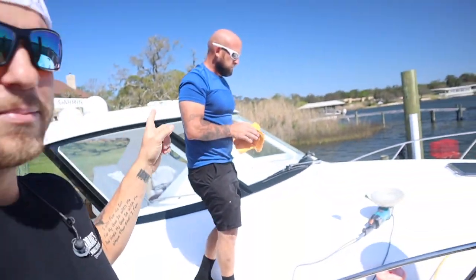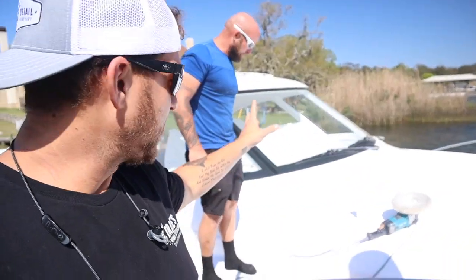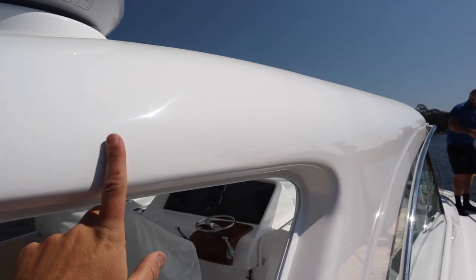Dan Davis is doing a test spot right here on the front. We are trying to see exactly what steps need to be done on this boat to get all of the swirl marks out. Here are the swirl marks — they're swirling around in the sunlight. You have to look at the beam of light to be able to see them, but they're swirling around.